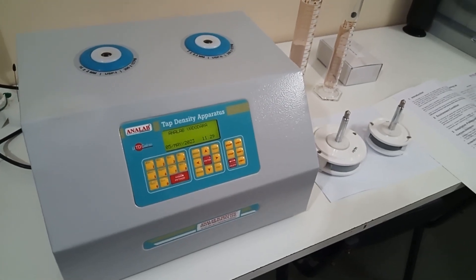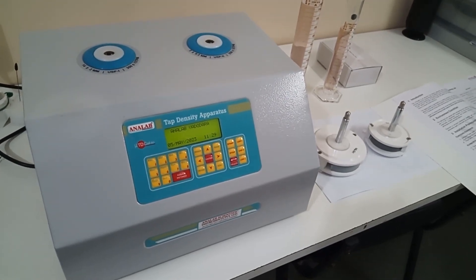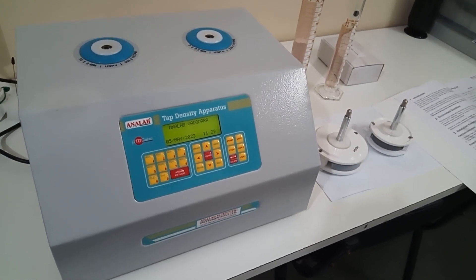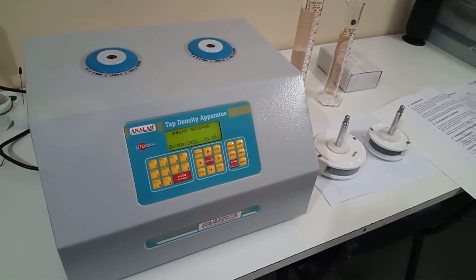Welcome to HANA lab. We are happy to introduce our tape density apparatus model micro TDKL50.